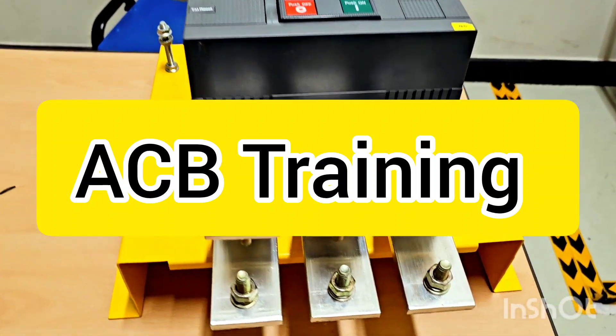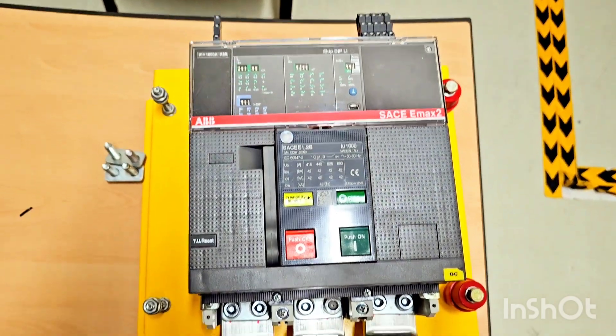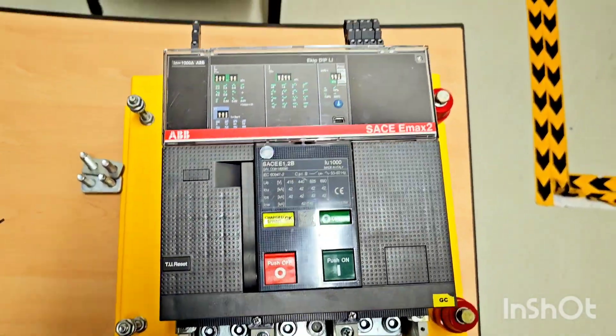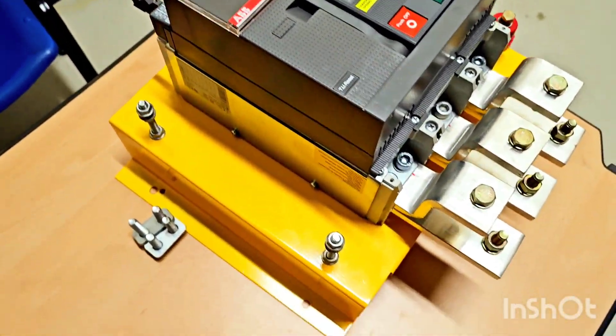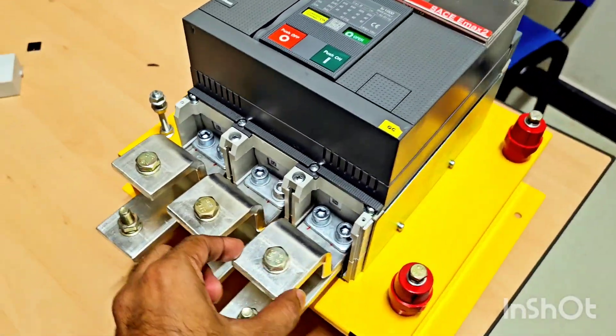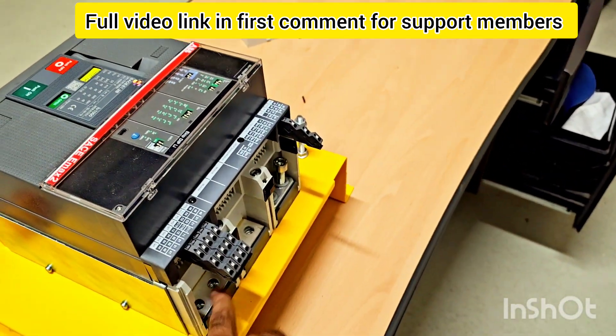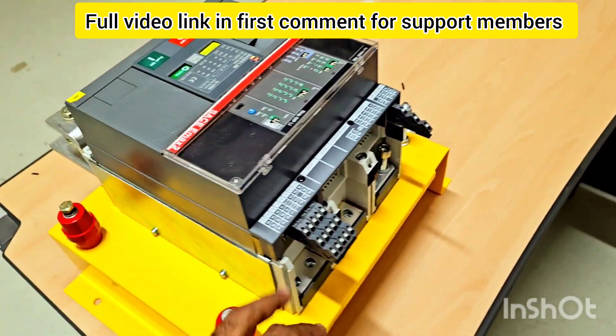So friends, now you will see this is the breaker. I will show you completely what is inside, what is the connection, what is the coil, and how we will fix it. We fix it on the base with the bus bar. This bus bar connection we use here — power cables you connect on this outgoing side, and this is the incoming side. We will also fix here cables coming from the alternator.